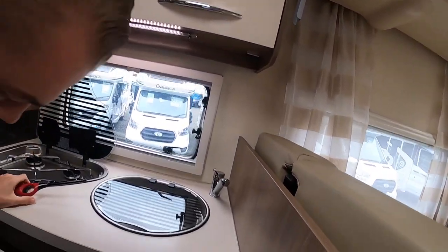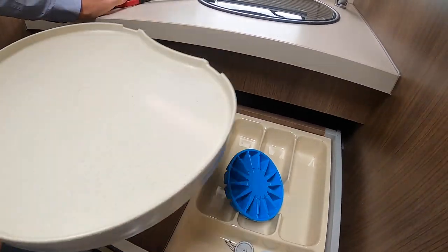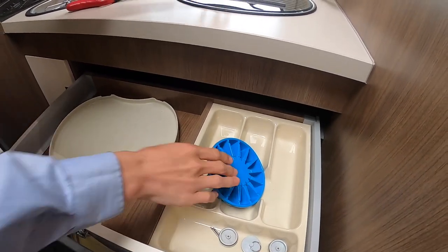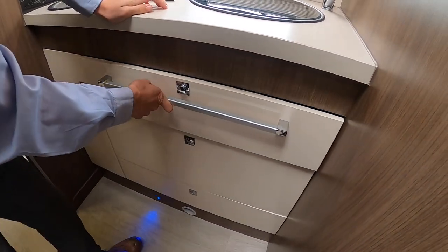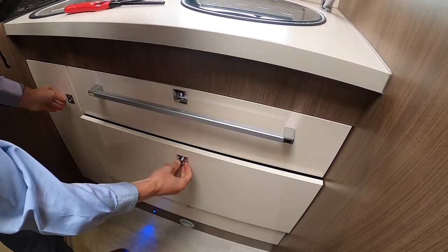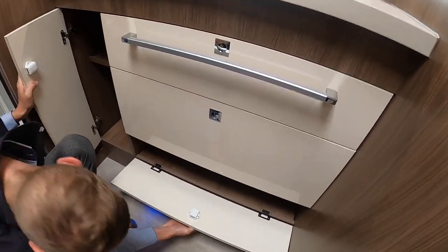Below you've got a cutlery tray, and this is just a drainer for the sink. You've got your ice cube maker, and more storage in here and in there.